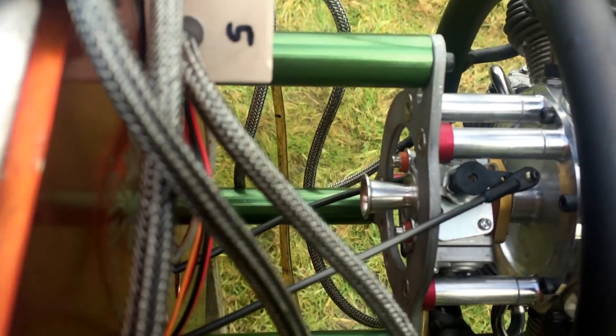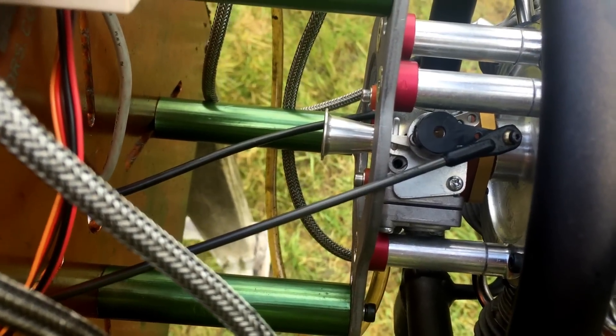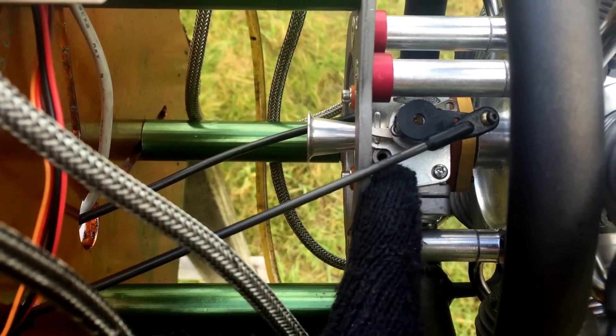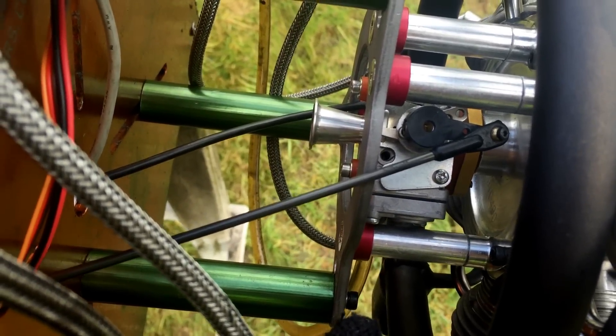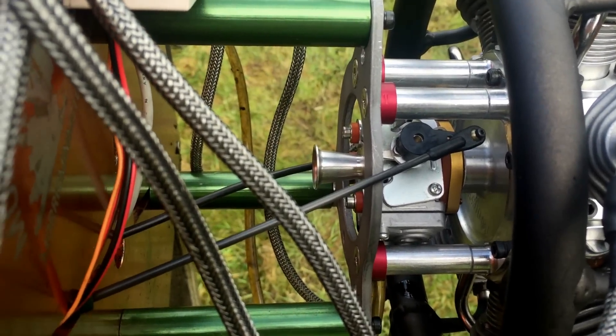It's a normal glow-style setup. If you look down in there, that one you can see there — that's the high-screw needle, and that's the low-end screw needle inside the throttle arm itself. That's why I say it's a really good combination.